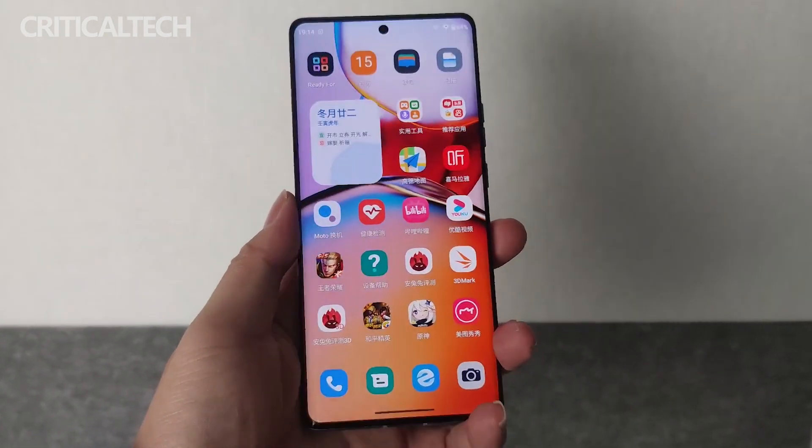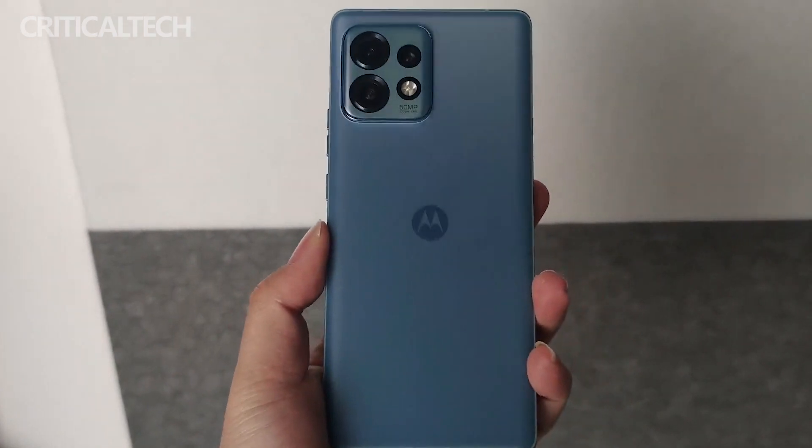What do you think about the new phone? Write your opinion in the comments below. Thanks for watching, have a nice day, and see you soon.